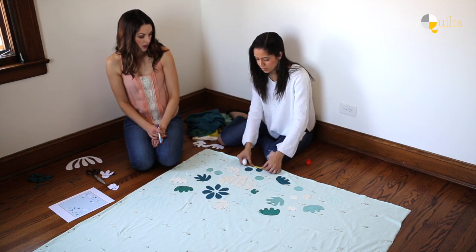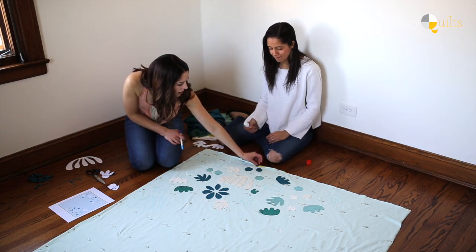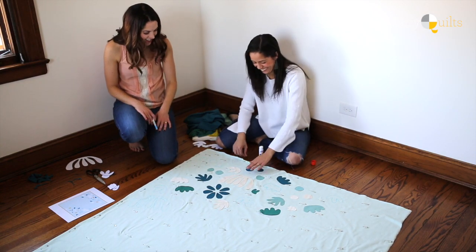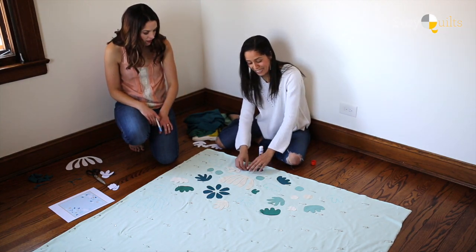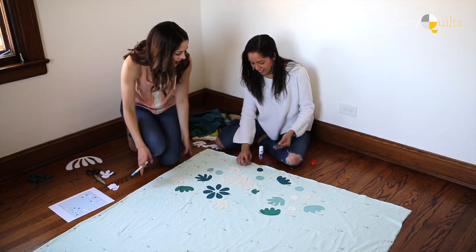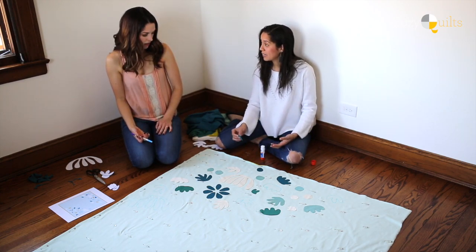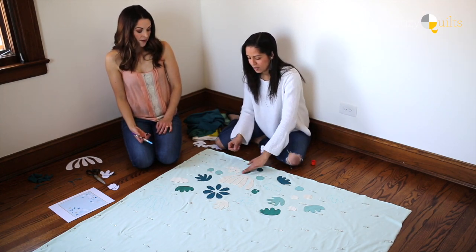Do you think I put it too close since we're going to fold it? No, I think you're good. If at any point you step back and you don't like how it's looking, you can always peel it up and move it. If it's been sitting for a while it will probably be harder to remove, but it's not a problem. Here's what I love about jersey — it's just forgiving, kind of like clay.